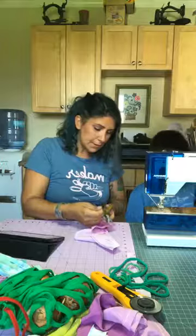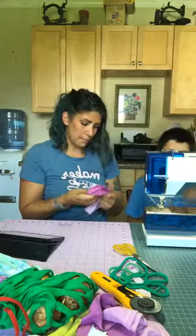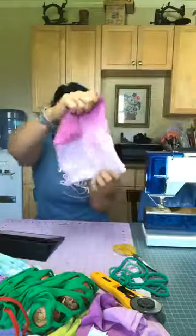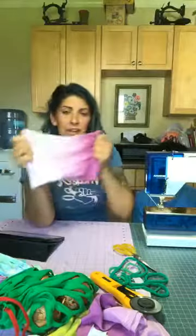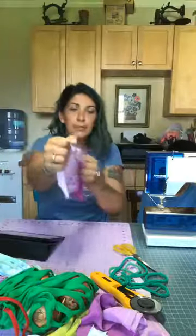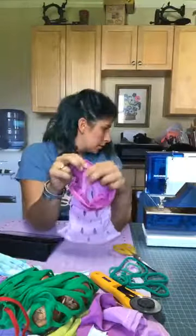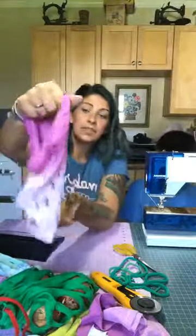All the different stitches offer different functionalities — not all of them would work for this. We're going to turn it right side out; your corners will be nice and tight. Give it a nice tug — you're not going to rip the slits or pop your stitches because we used a zigzag stitch. Once stretched out, the little slits will start to roll over on themselves, reinforcing the bag. These bags are very strong.